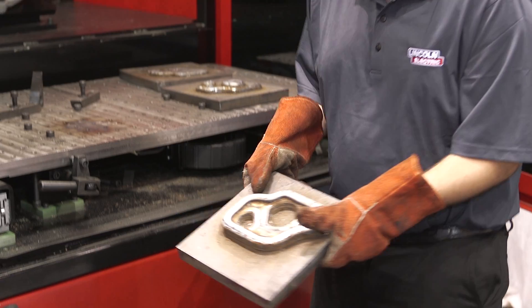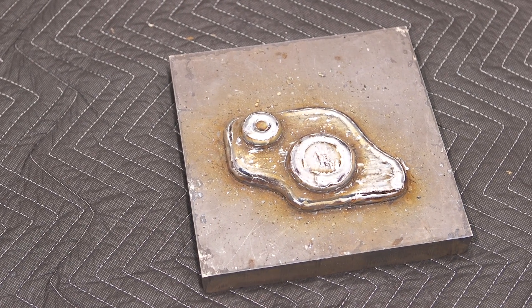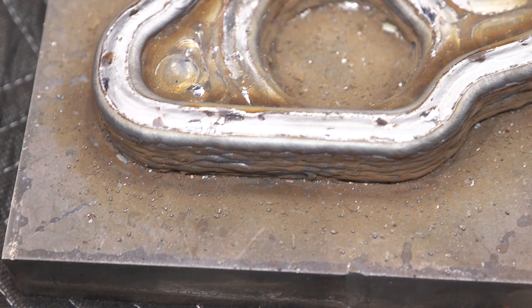If you get a big die, it can take forever to get a die. We're trying to show that we can do this in a much quicker manner. By printing down that near net shape, you have way less to machine, and with that the overall process is much quicker.